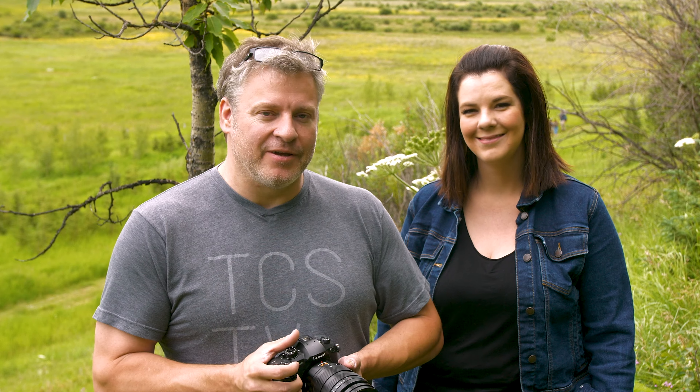We're out in this great provincial park called Big Hill Springs, just northwest of Calgary. We got a bit of a break in the weather, so it's kind of nice. You never know what you're going to get in the foothills.